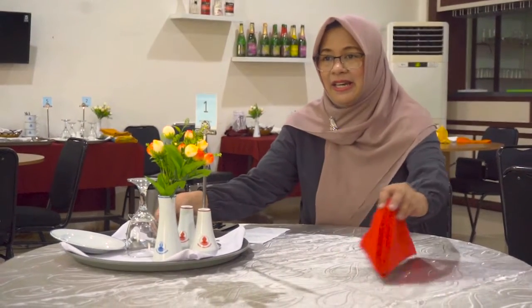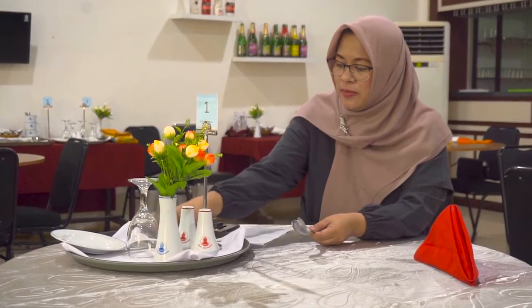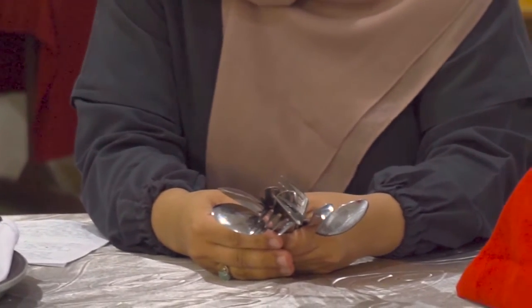Cutleries yang akan kita gunakan adalah khusus untuk penataan meja. Ada yang dalam bentuk spoon atau sendok, knife atau pisau, dan juga fork atau garpu.